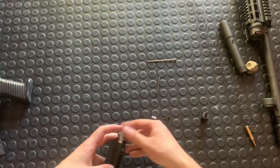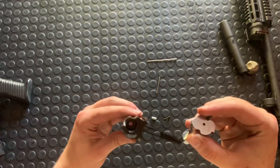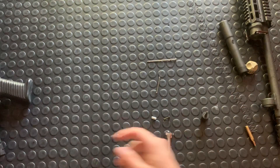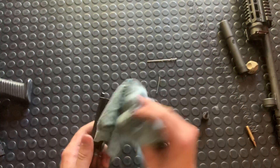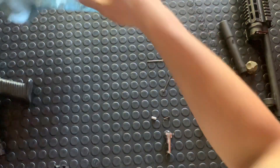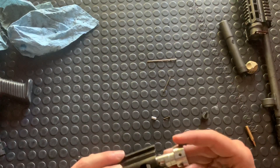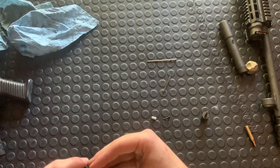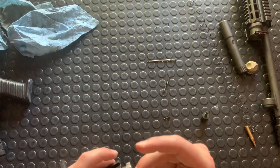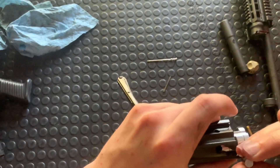That should eventually fall out or be pulled out because it is a relatively tight machining fit. And there's your bolt. So that's all there is to that — you can just give it a clean, re-lube all the contact points, and put her back together. I'll do that for you really quickly here. A lot of this stuff only goes in one way, which is always helpful.